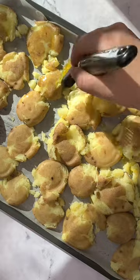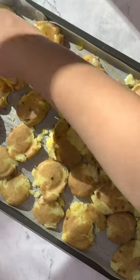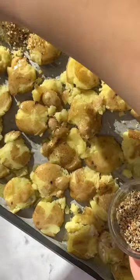I smashed my potatoes down with a heavy bottom glass, brushed them with olive oil, and sprinkled everything bagel seasoning over them.